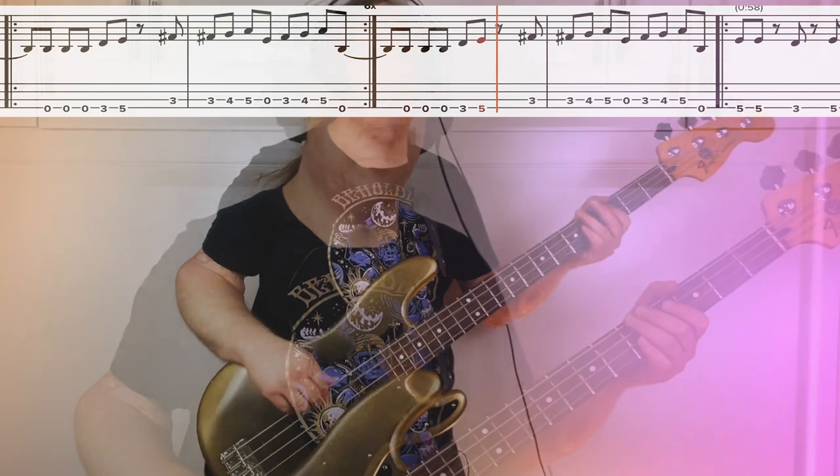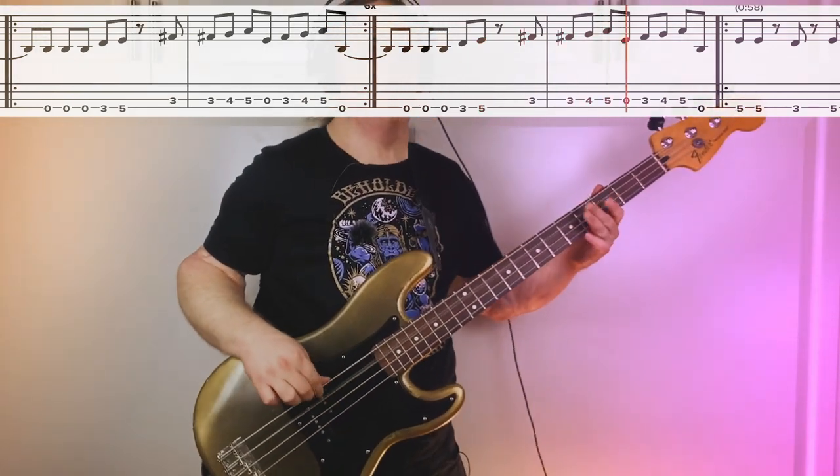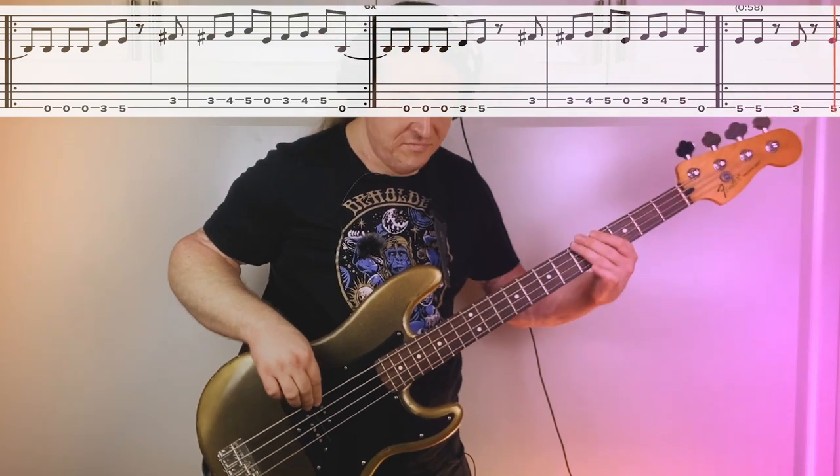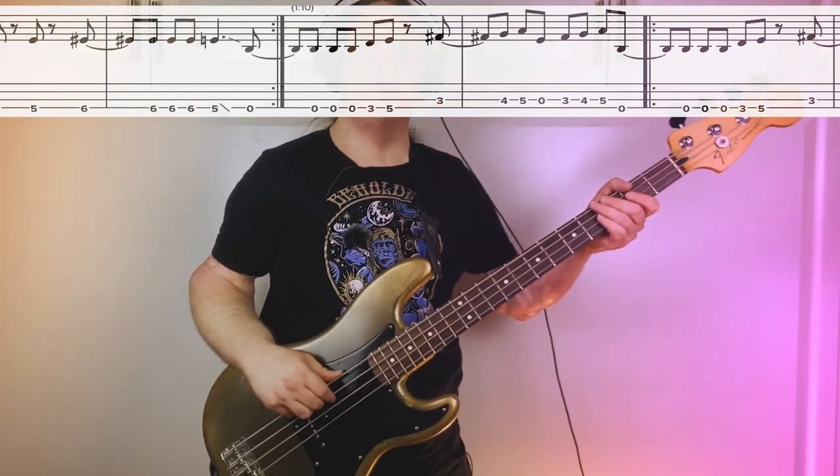And then they go immediately back into the up bobs. But very cool how they flip it for just a second — it's really satisfying. Here's the last measure of the verse into the first measure of the chorus. Here it is one more time, a little bit slower.